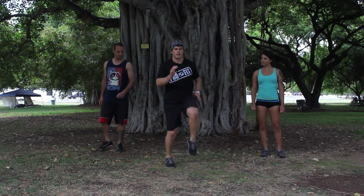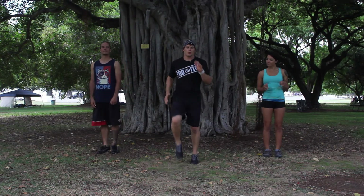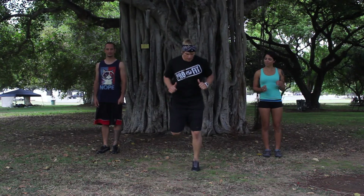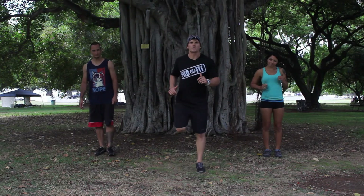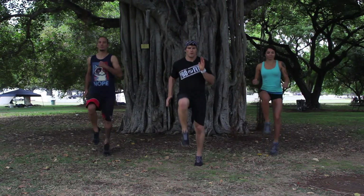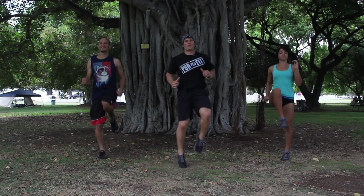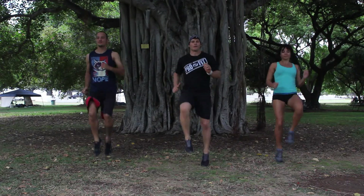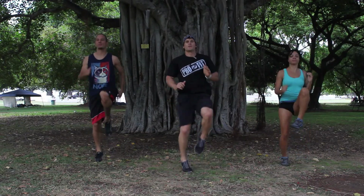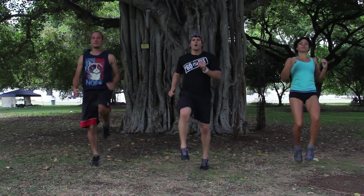We've got runners into butt kickers. We're going to go 30 seconds of high knees. If you need to, marching is perfect. Then we're going to go 30 seconds of butt kickers — you can just march that out as well. So here we go, high knee runners in 30 — and go. Pumping your arms, staying tall. Really try to use that core as you pull the knees up. Make sure you're breathing the whole time. 3, 2, 1.